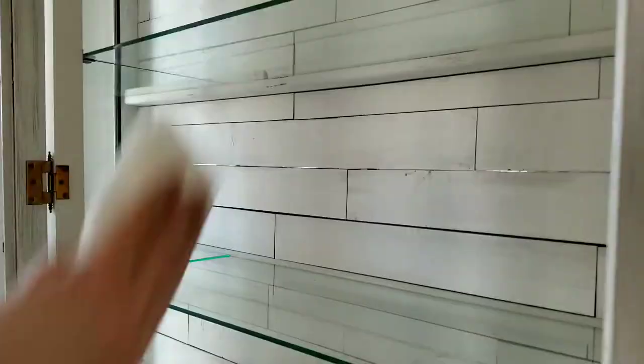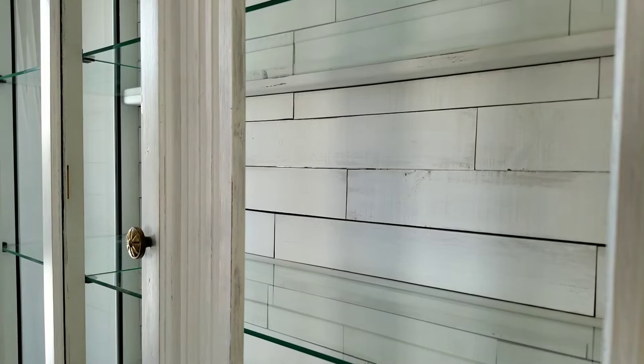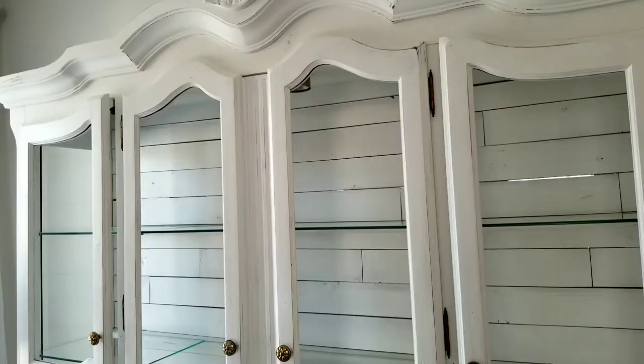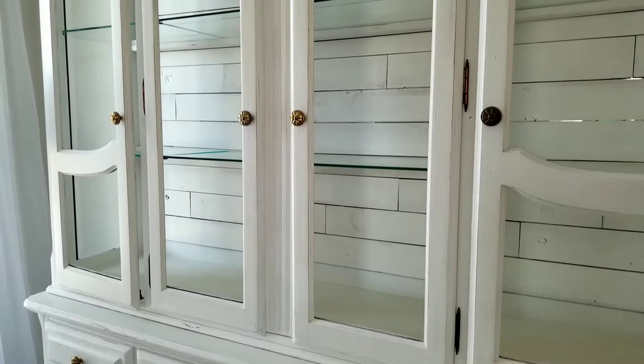Here are the bare bones of the hutch. It used to have glass covering the entire back, but it was a little dated and added to the clutter of the room by showing the reflection of everything in the room — the TV, moving kids, the fan, and lights. So we used leftover wood from our garden fence, painted it, and attached it with craft glue.